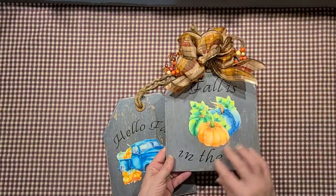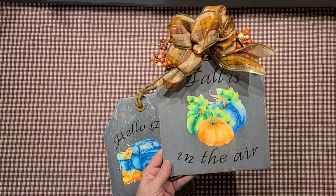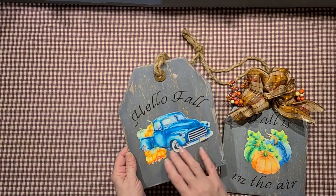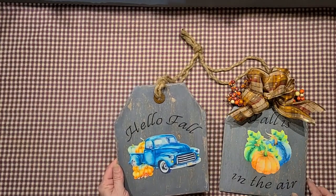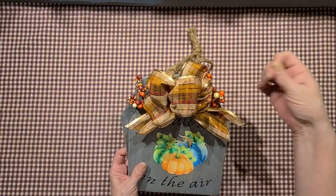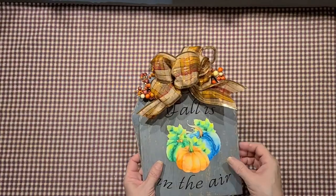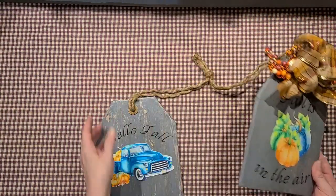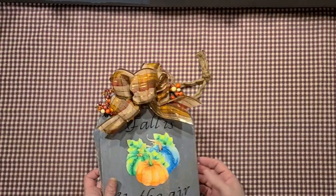Then I made her these little wooden tags. One says 'Fall is in the Air' and another says 'Hello Fall.' I painted them, distressed them, and Mod Podged an image on them. They've got a bow and some embellishments and a jute string. They're tied together, but she can take them apart and use them separately or decorate them however she'd like.